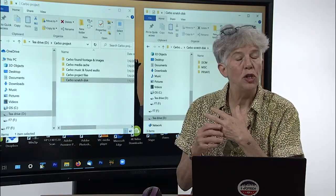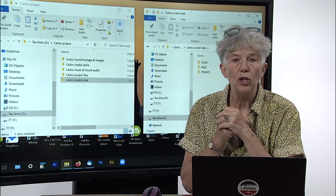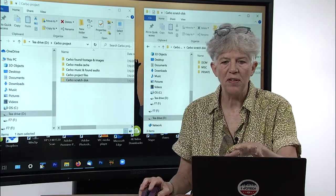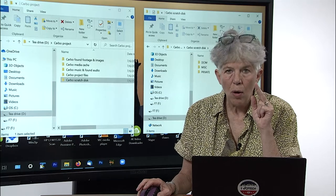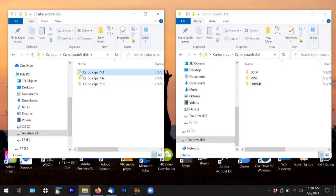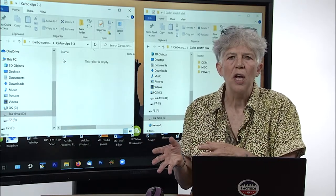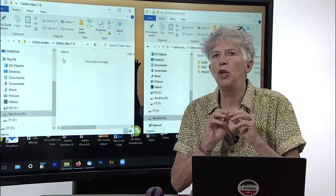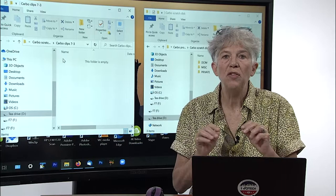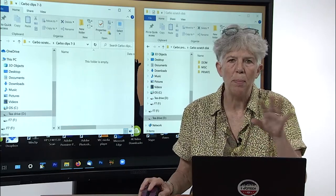You've made your Carbo clips 7-3 folder in your hard drive within your project folder, and now you're ready to bring in your footage from your SD card. For the purposes of this, this is not an SD card — I had to set this up beforehand — so let's pretend this is an SD card. There are three folders: DSIM, MISC, and Private. You're going to copy all of them into the 7-3 folder. There's metadata and whatever in those other folders — you don't know what you might need later, so please just copy all of them. Copy, paste, you're done.